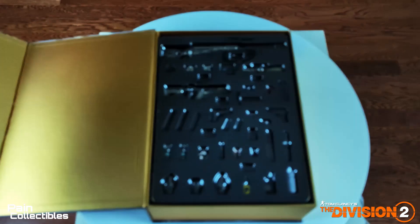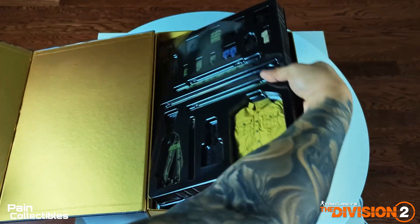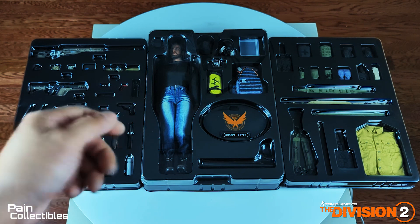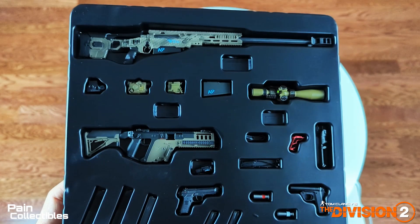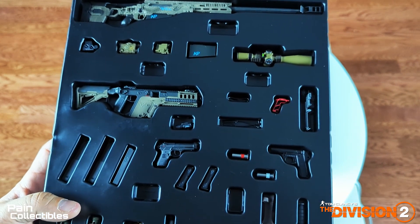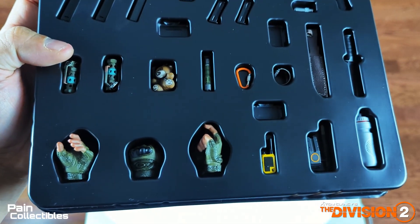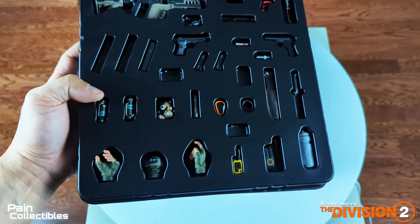Inside it's three trays of awesomeness. Look how much stuff this comes with. We'll look over each tray. You have his long rifle, sniper scope, magazines galore, multiple weapons, carbines, pistols, ammo clips — it's insane. There's a knife scabbard, watch, teddy bear, grenades, some extra hands, SHD gear, water bottle. It's a freaking insane amount of stuff in here.